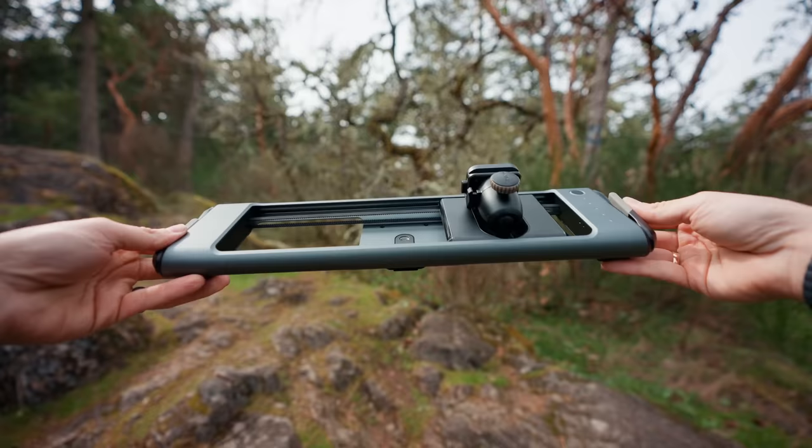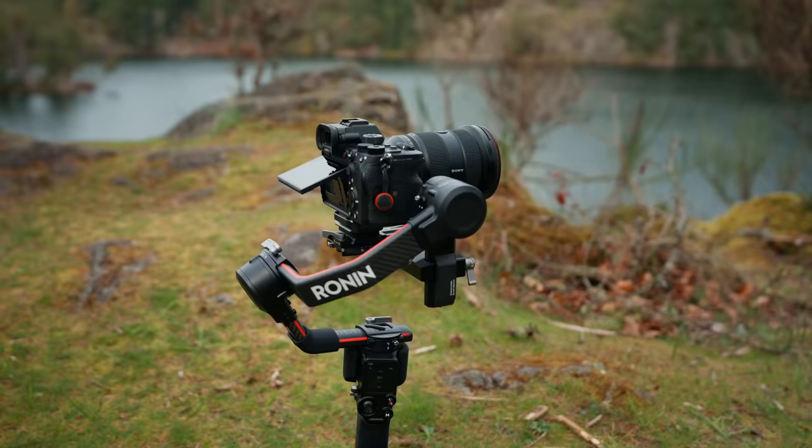I've got five different methods that you can use to get motion in your shots while you're filming yourself. Some of them are using specific gear, and some of them are performed in post after you've already filmed. I'm going to give you some tips and tricks on how to get the most out of them and make sure that you don't screw them up. Starting off with one of my favorites: motorized sliders.